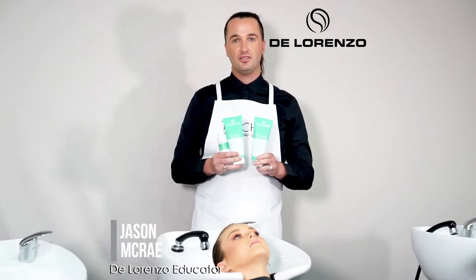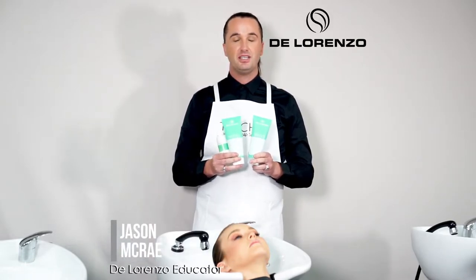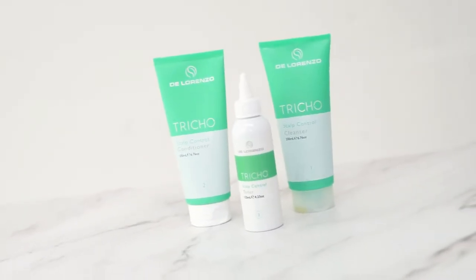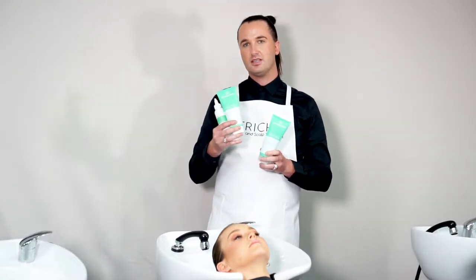We're using the 3-Step Trico series range today, and in particular we're working with the control, which is designed for any scalp conditions that are associated with oiliness. So whether it's a build-up of scale or whether it's just excessively oily skin, the Trico range can treat that.